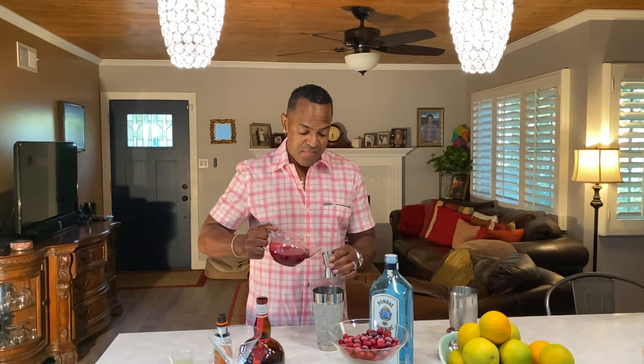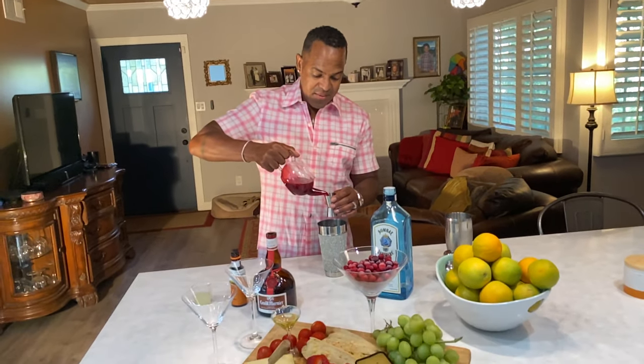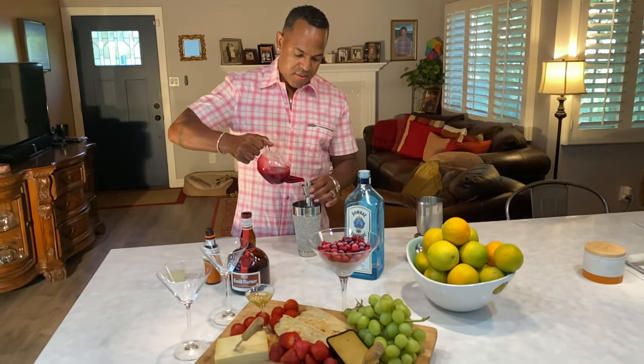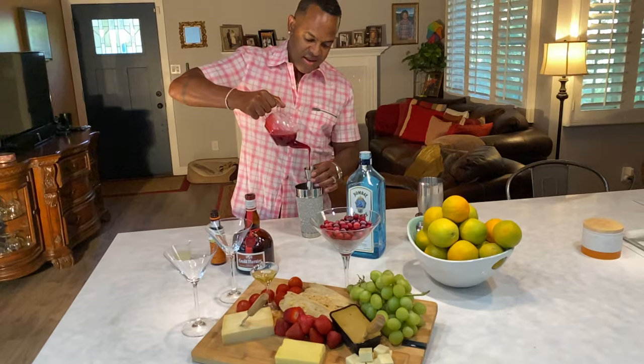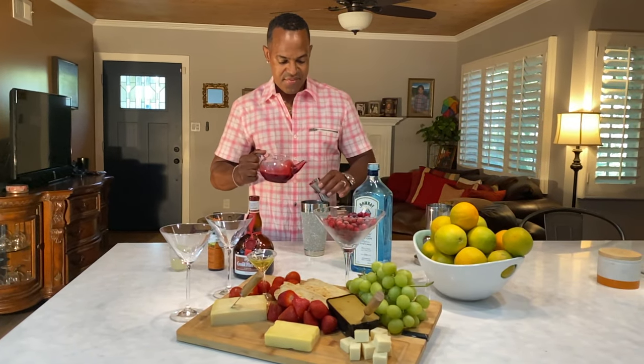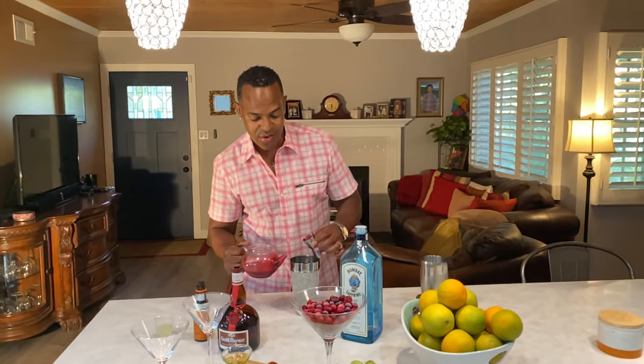We're gonna have equal parts of cranberry puree. So we're gonna pour in one, two — look at how liquidy it is, it's very very delicious — three, and lastly we have our fourth shot of cranberry juice.